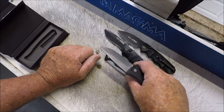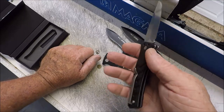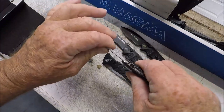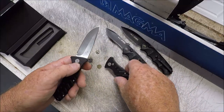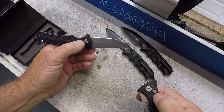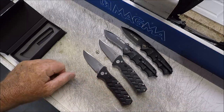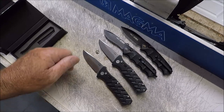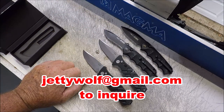Boker Strike. Boker Jim Wagner recurve blade. Boker Jim Wagner full flat ground. Clean as a whistle, not a damn thing wrong with them at all. Locks up, very snappy. Each one of these — $60 a piece. PayPal. I don't know what to do about shipping, we'll use that as a negotiating point. Or you can take all three, or all four. Take all four — JettyWolf at gmail.com.